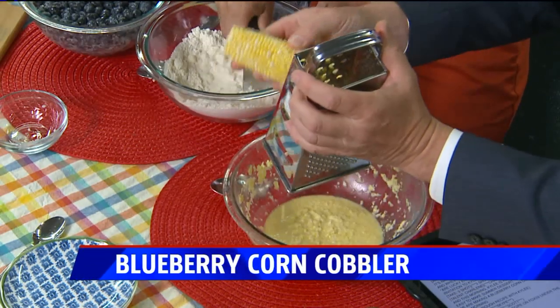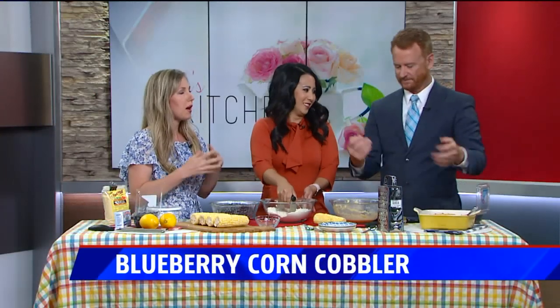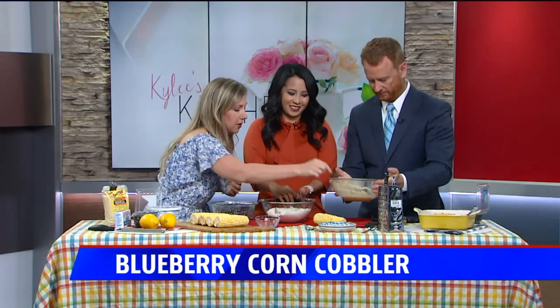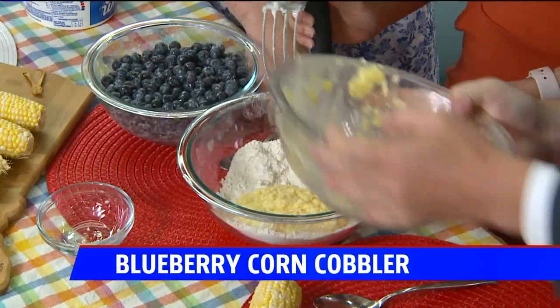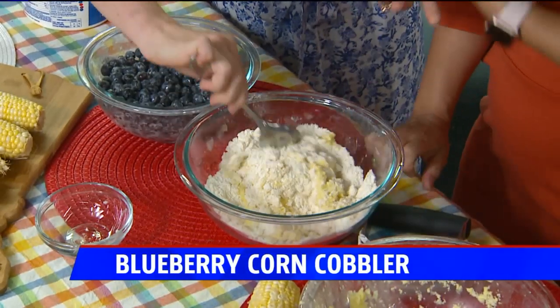Three ears of corn will give you about three-quarter cup of this juice mixture. Then we're going to pour that into the flour mixture and just mix it — and see, it makes this really nice dough. That'll be the dough for your cobbler.